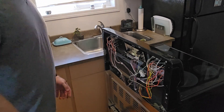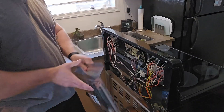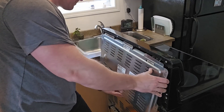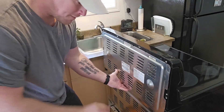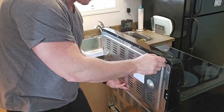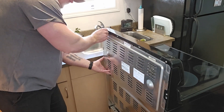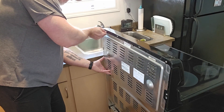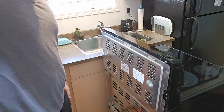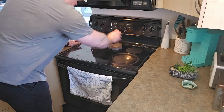Alright, all those wires are connected, so we're gonna put this back panel back on. Make sure when you put it on that you push the top part — all those fingers of the top panel go underneath the console, and you'll see what I'm talking about when you go to put yours on. We'll put all these screws back on — all 312 of them — and get back to the front of the stove.